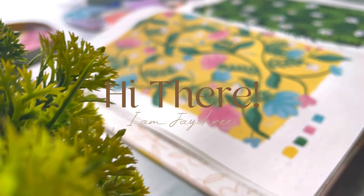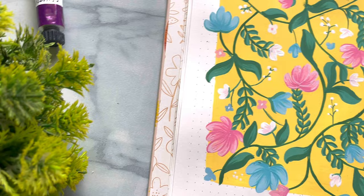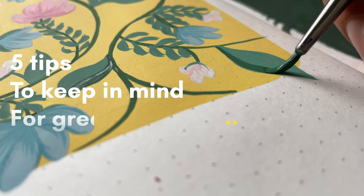Hi there, welcome back to the channel. I am Jaishree, an artist and illustrator based in India. And in this video, I'm going to tell you 5 things to keep in mind while you're working in layers with gouache.